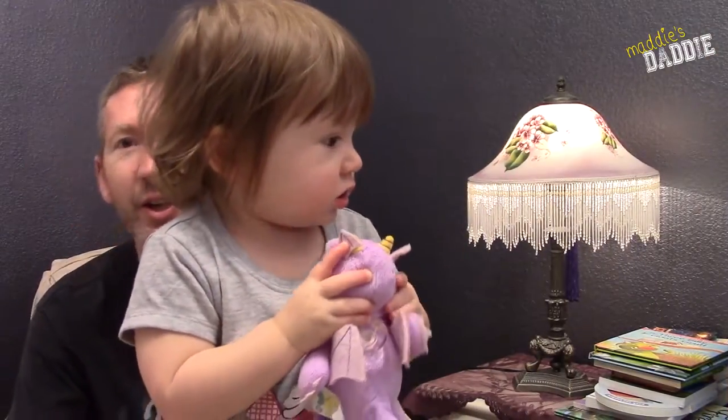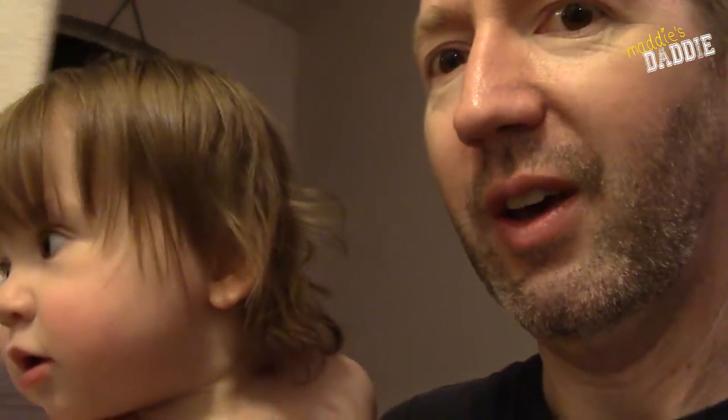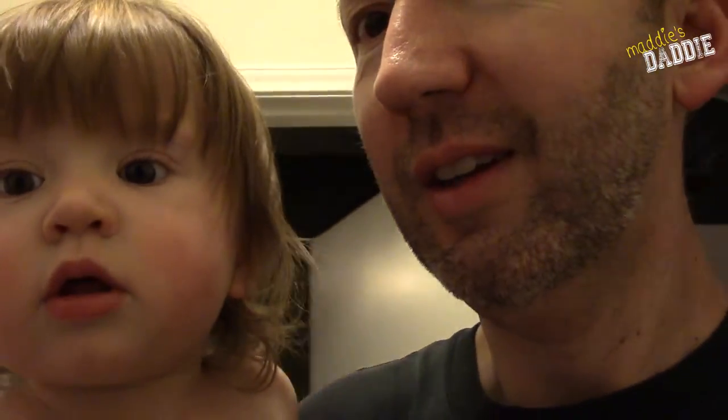What? You go to the bath? Fifi! Where's Fifi? Fifi in there? Fifi in here? Fifi's in here! There's Fifi right there!